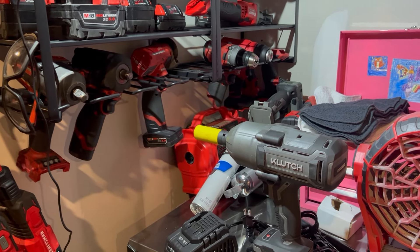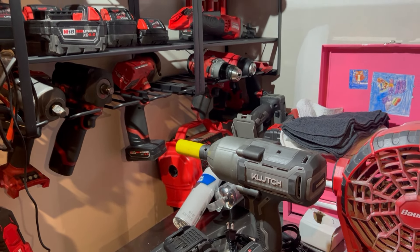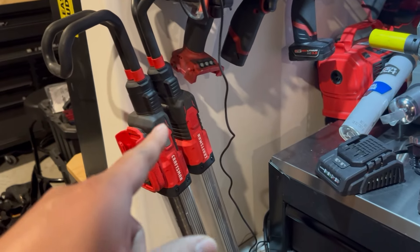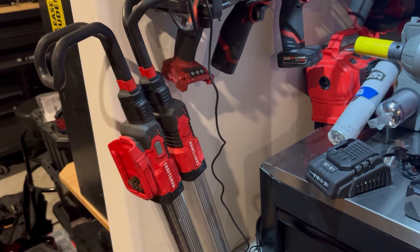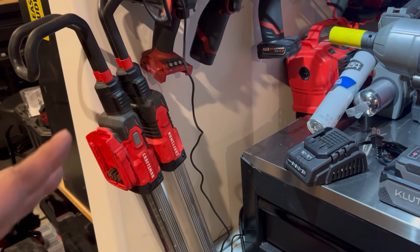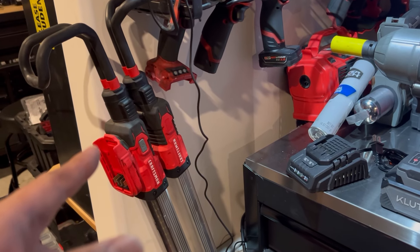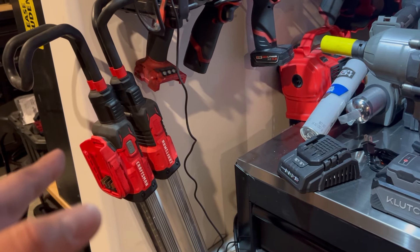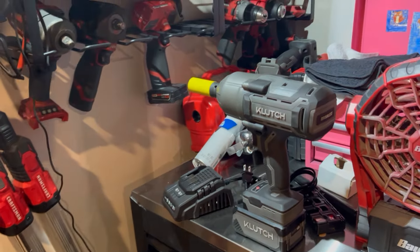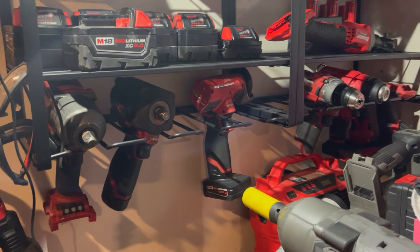As time has gone by I've obviously purchased other stuff like Bauer, and a little bit of Craftsman. My only Craftsman cordless tool is probably the under-hood light — I only bought that because of the price point, it was probably less than a third of the price of the Milwaukee equivalent. But as far as my daily drivers and high-usage tools, I go with Milwaukee.